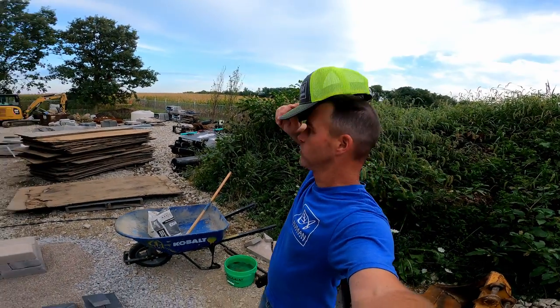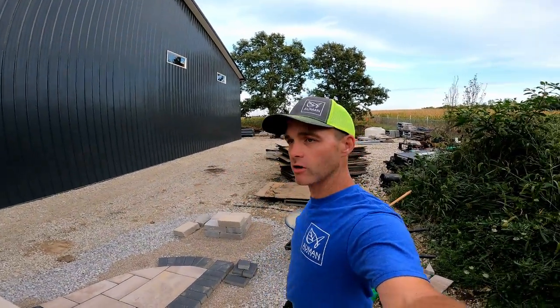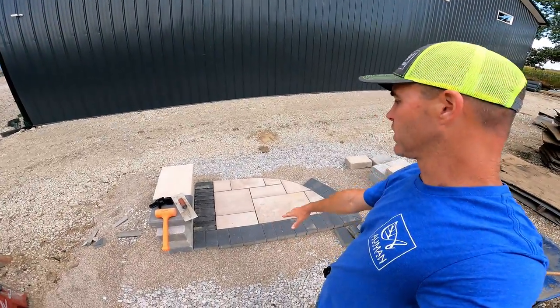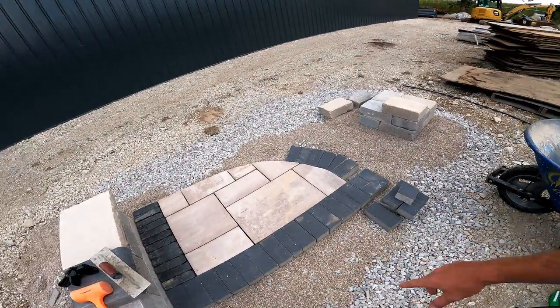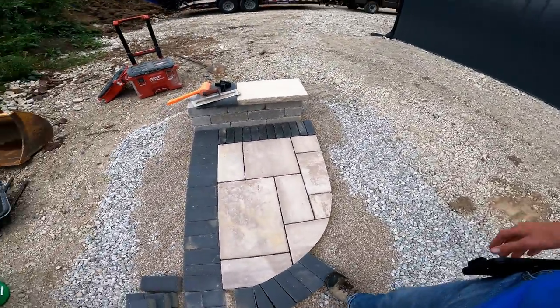Welcome to Almond Landscape YouTube channel. Today I'm going to be talking about edging restraint and how we do edging restraint for our paver systems. The most vulnerable part of your system — considering your base, if it's good — is the edge of your paver system. So good edge restraint is a big deal.